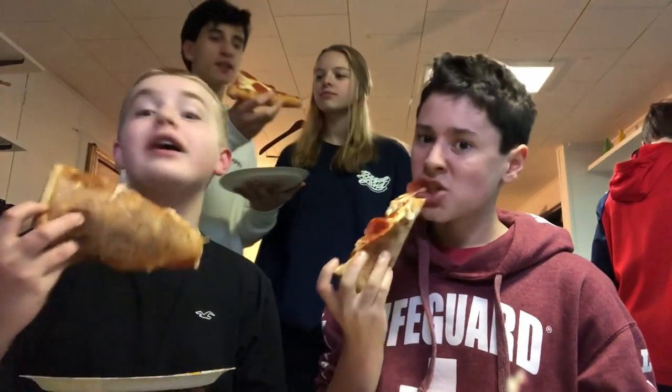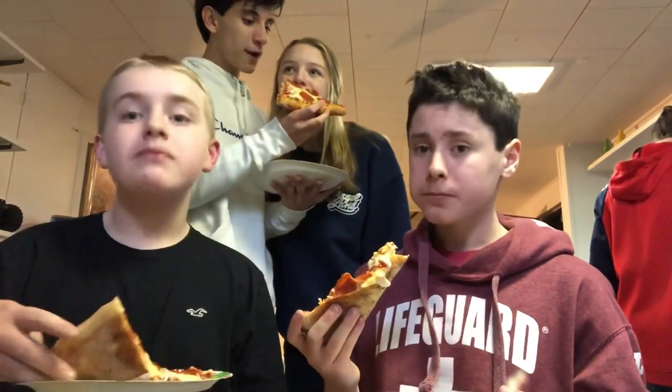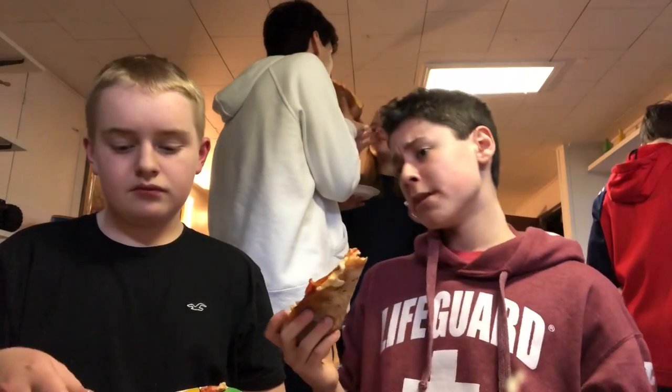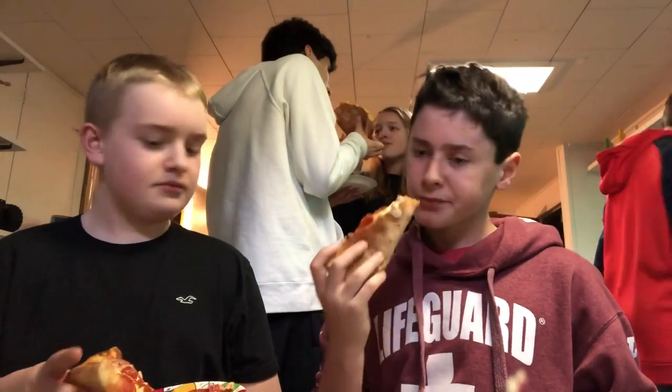I'm gonna fold my za, because that's what they do in Long Island. Let's take another bite. Down in Long Island, my new home, they fold the za like this. And I think it's a much better way of doing it. This is terrible. This is terrible.